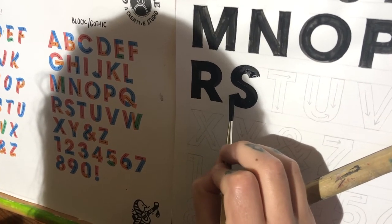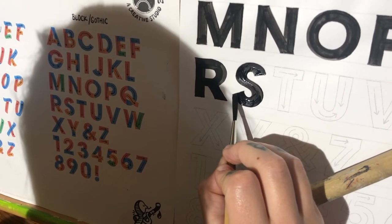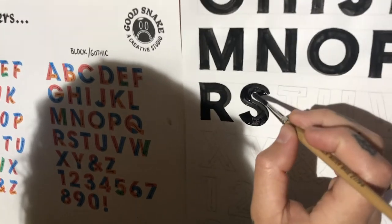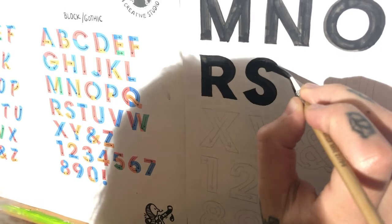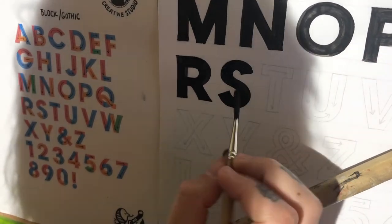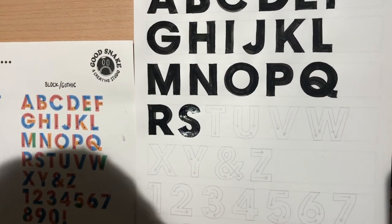And then I will clean up that chisel. Make sure that tip looks good. I notice that it's a little bit bumpy up there. Make sure there's a nice point. And then you have your Gothic or block brush painted letter S.